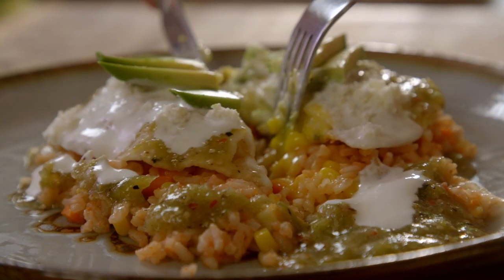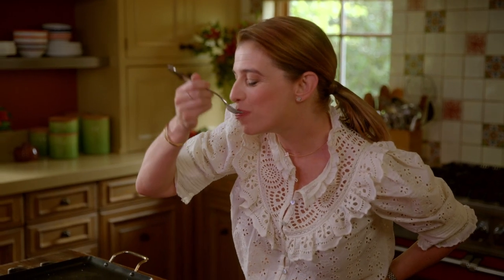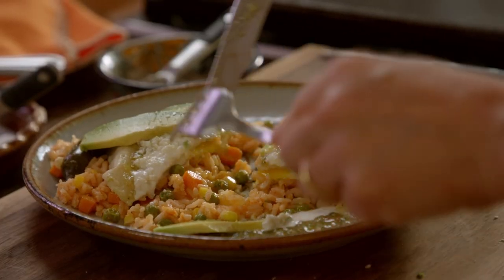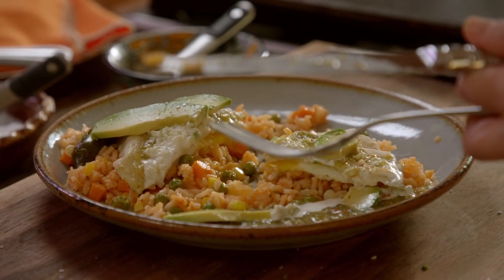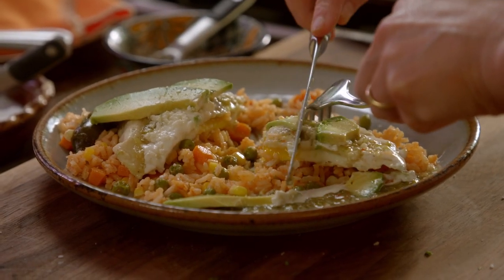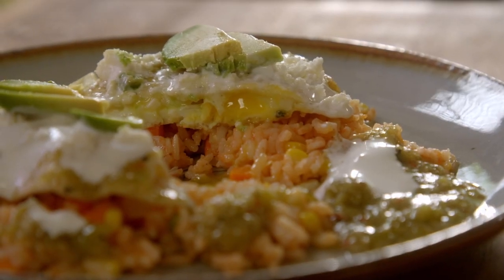The tortilla got crispy on the bottom. Mind exploding — this is so good! You have the rice that has all the vegetables and that tomato base, and then you have the tortilla that has the crunchy parts on the bottom, it's really soft on top, and then the egg right in the middle. What a meal! This is Mexican comfort food at its best!